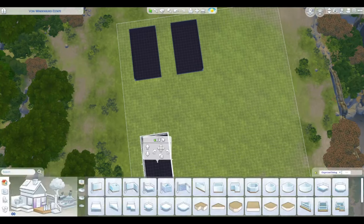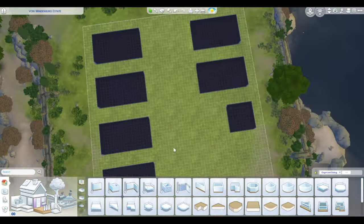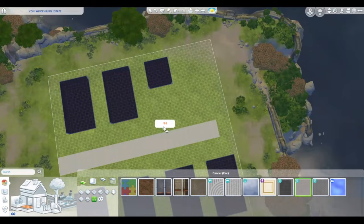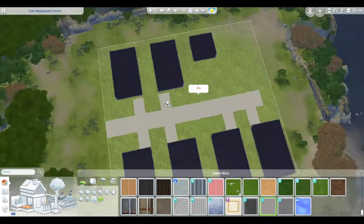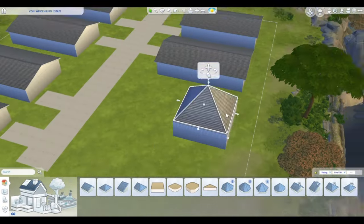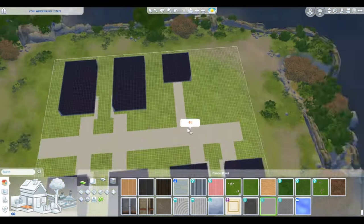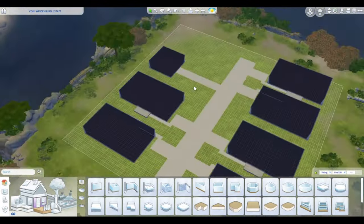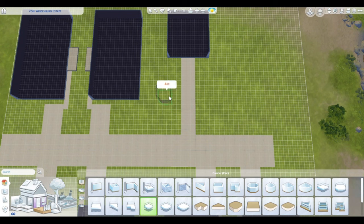Hello everyone! Today I have the long-awaited luxury trailer park build for you. This is a long video. I understand if you just want to see the end product and I will bookmark that in the description below if you want to jump forward. But if you're ready with some popcorn and your favorite drink, I am here to spend the next 50 minutes with you. Hopefully you enjoy this and are entertained for the whole 50 minutes.